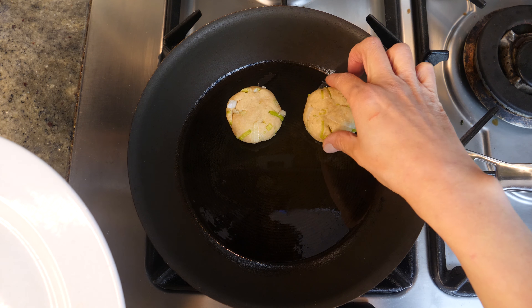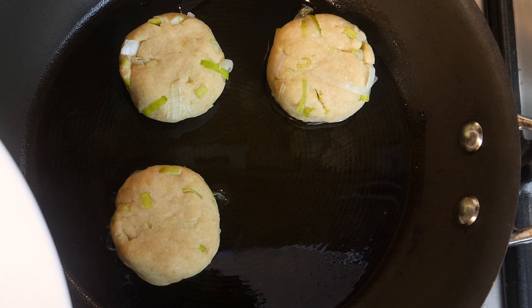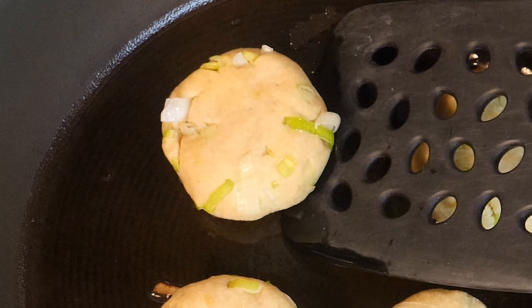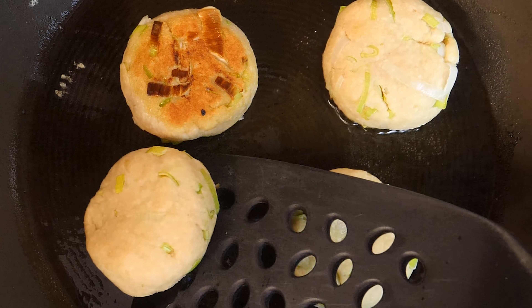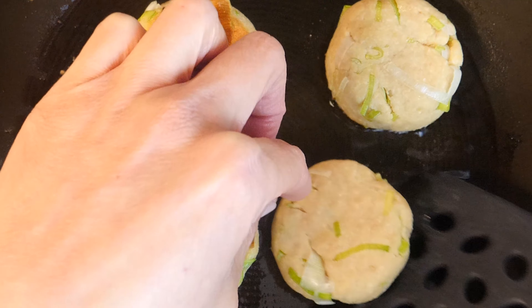Now we're ready to fry. Add some olive oil to a frying pan and swirl it to coat evenly. Turn the heat to about medium-high. I'm going to fry four at a time, so place four of the mochi pancakes into the pan.